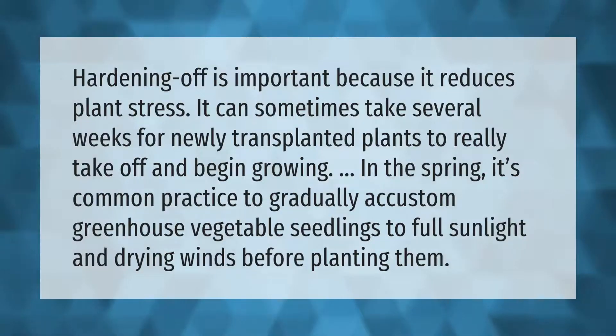Hardening off is important because it reduces plant stress. It can sometimes take several weeks for newly transplanted plants to really take off and begin growing. In the spring, it's common practice to gradually accustom greenhouse vegetable seedlings to full sunlight and drying winds before planting them.